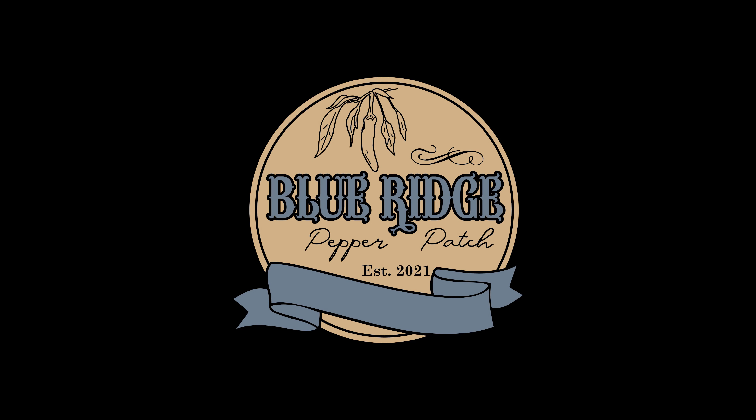Refreshing water. Hi, welcome. Welcome to the YouTube channel for Blue Ridge Pepper Patch. I'm Christina. Uncle Maple here.